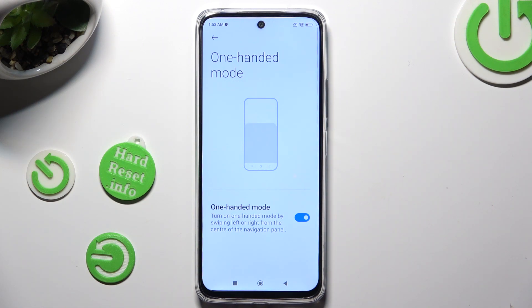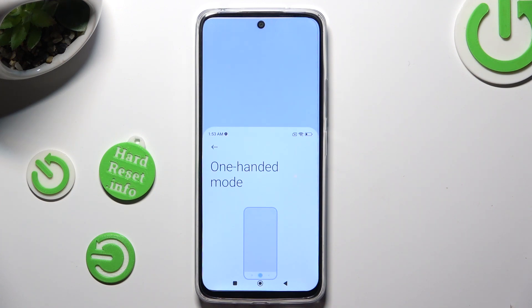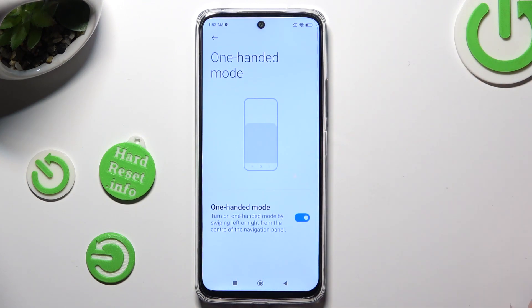Turn on one-handed mode by swiping left or right from the center of the navigation panel. So when I do that, as you can see, one-handed mode is on. You can go back by swiping up or tapping on the dark area.